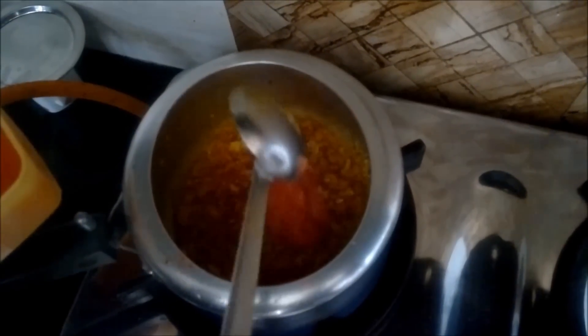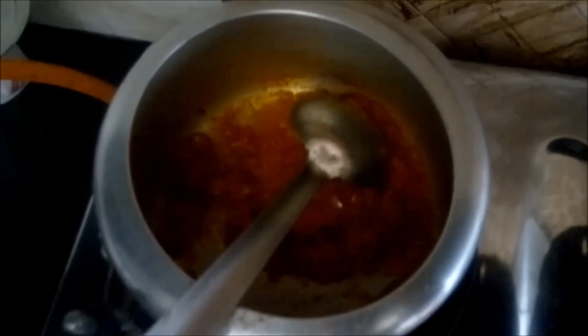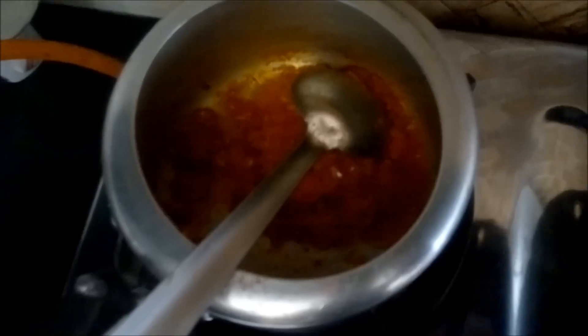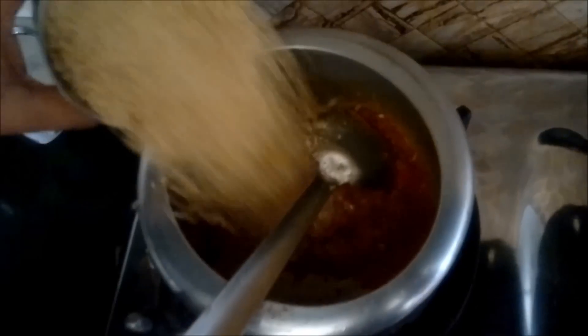We'll add the tomato puree into this. Now our masala is ready — you can see it has left the sides of the pan. Then we'll add the nutrella granules.